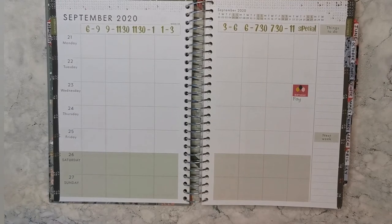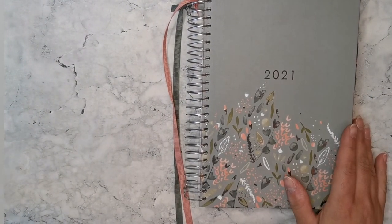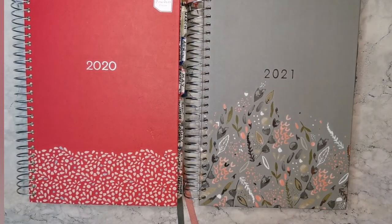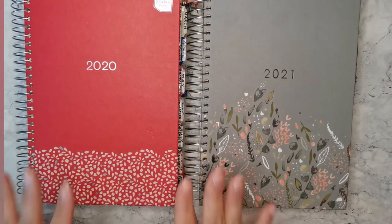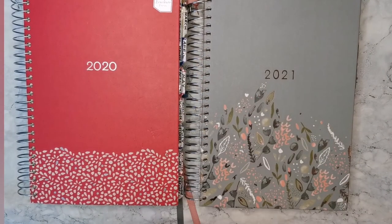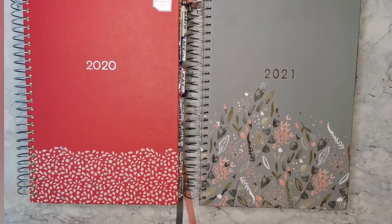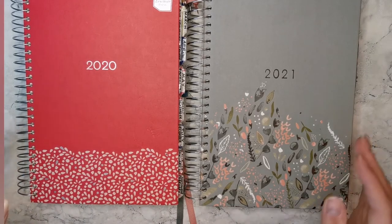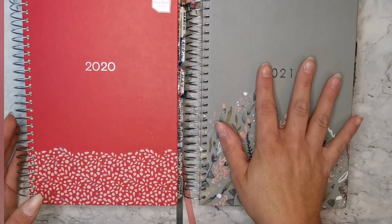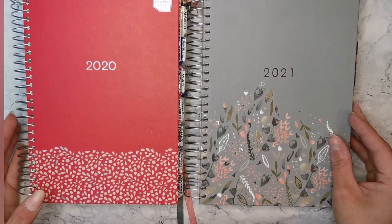That's the 2021 Box Clever Press Family Life Planner — I hope you enjoyed the flip through! If you'd like to see a more extensive flip through of my 2020 planner with all the stickering, or a tutorial on how to make the custom tabs, let me know in the comments. I got this on Amazon for £14.99, which is quite reasonable. Please subscribe if you haven't already, follow me on Instagram — links are below — and I'll see you next time. Bye!